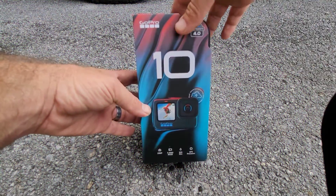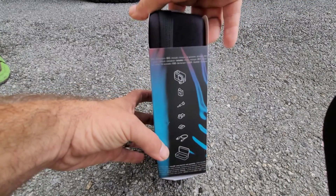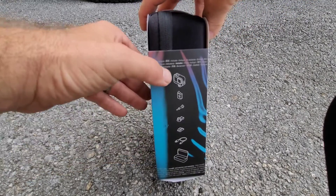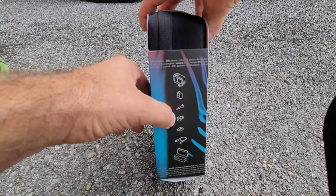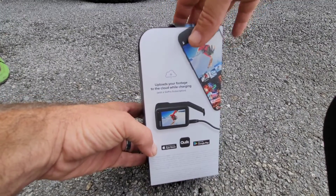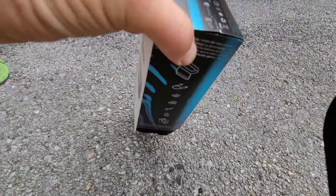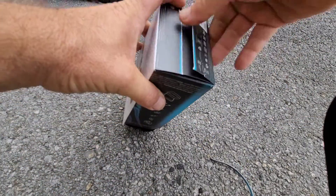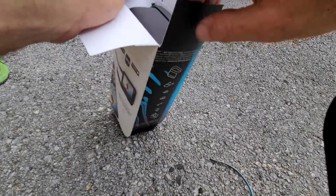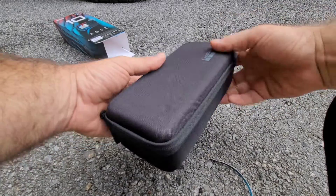So let's see what comes with the Hero 10. Here it is — as you can see the packaging: Hero 10, HyperSmooth 4.0. Probably what you get in the case: the camera, the battery, the mount, another surface mount, the cord, and a case. It also uploads to cloud while charging. Let's just go ahead and rip the sucker open — got a tab on the bottom.